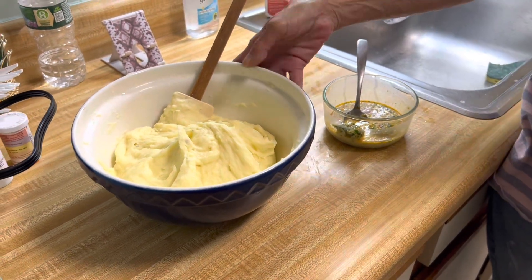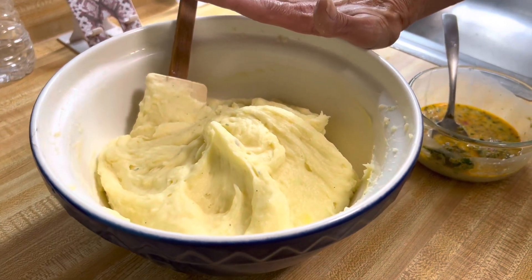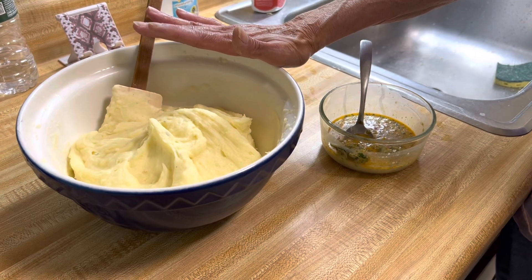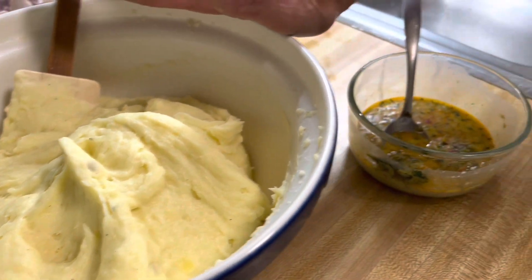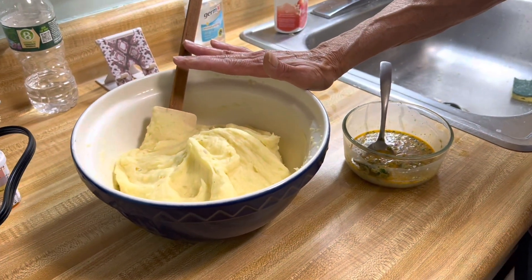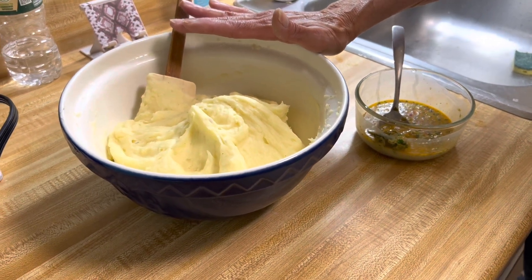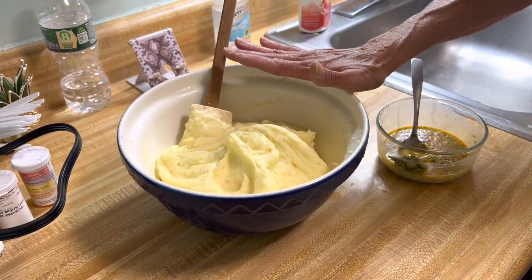So you make the mashed potatoes — I already made mine, which they're not instant, unfortunately, but it would be if you're making them fresh. It's a potato and a half per person and you boil them, peel them, cut them up. And once they're tender, we drain them, add a little bit of salt and pepper to the pot, add some milk, butter, and then you just whip them up and set it aside.